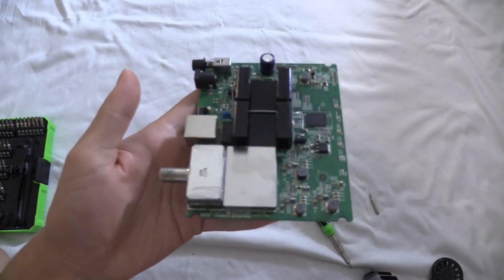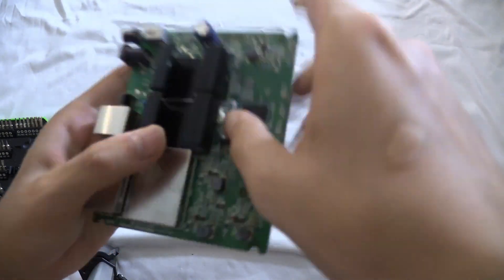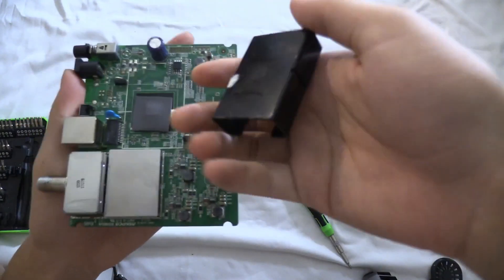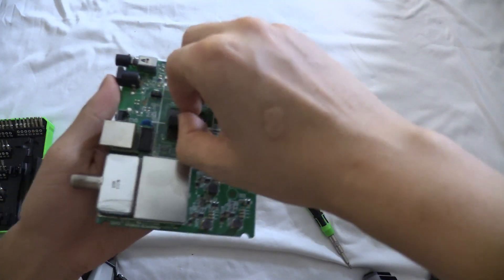But we flip onto the other side and we see some interesting things, like the heatsink — let's see what's under here. I want to keep this good heatsink, and this is a thermal pad. I'm probably going to keep that too.